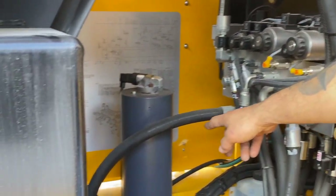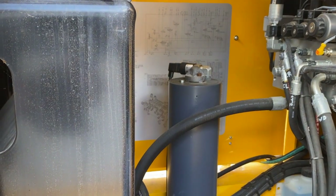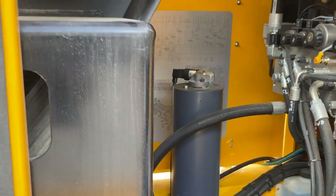It does a good job of it. The tall cylinder is our accumulator — that's pretty much a backup system. In case you lose rail pressure on the rail, it'll keep your rail gear down.